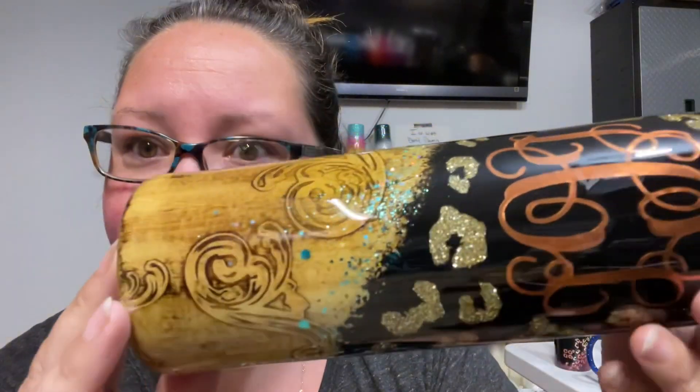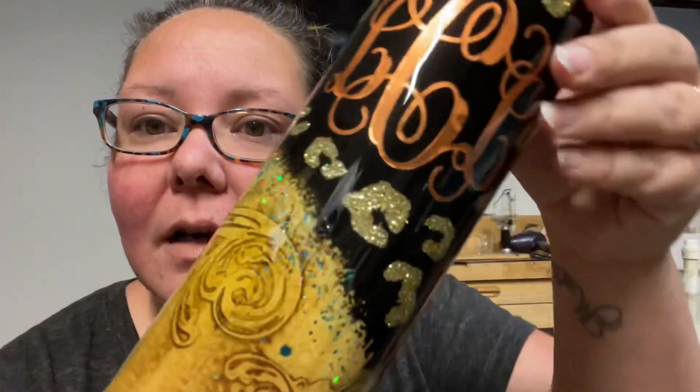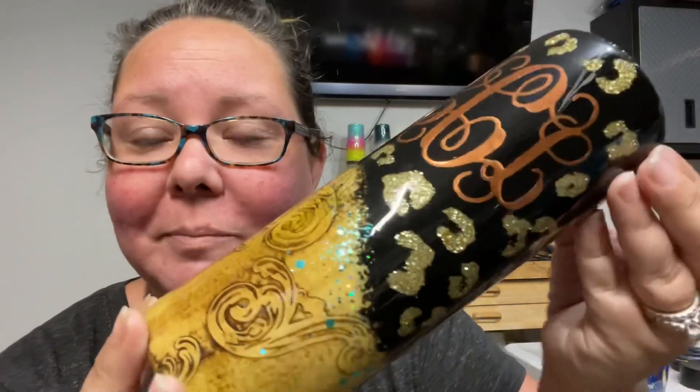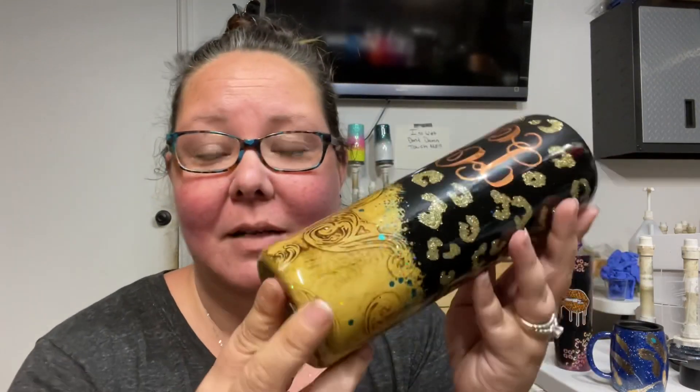I used Mr. Nola's glass coat on this one. Let me get a close-up shot — I don't see any bubbles. Beautiful! A lot of you had questions about how I like it, and I really, really do. I've been with Alumalite for years so I tend not to try other stuff because I've never had any issues with it, but this turned out absolutely beautiful.